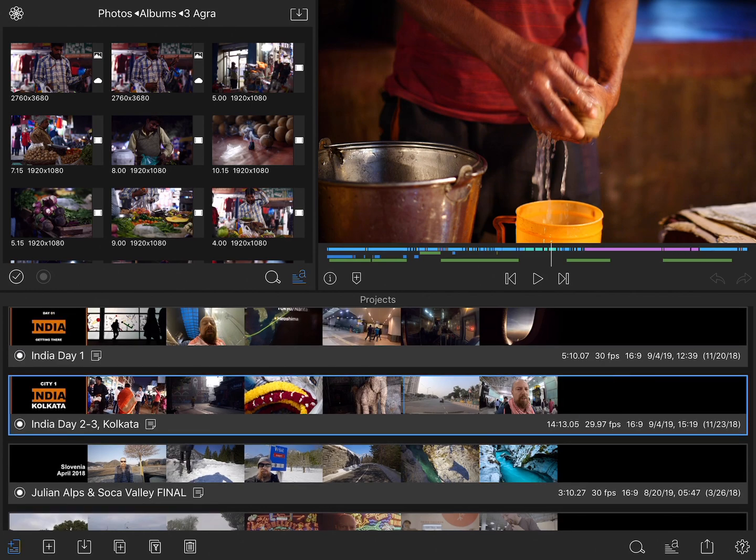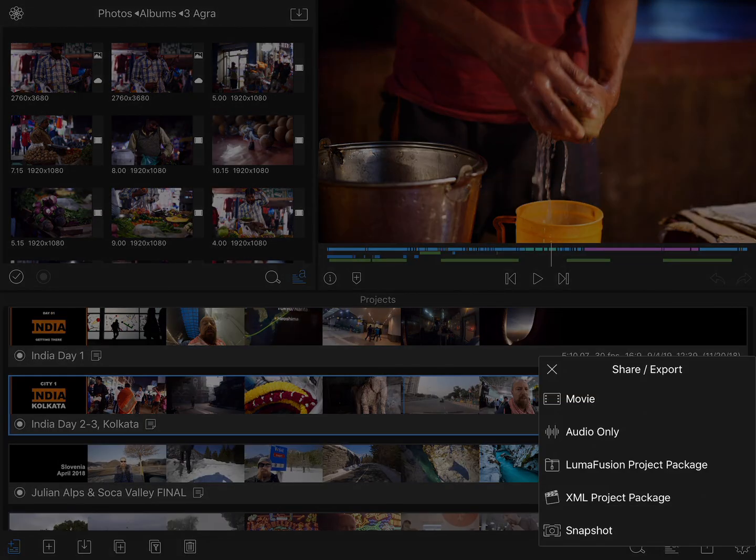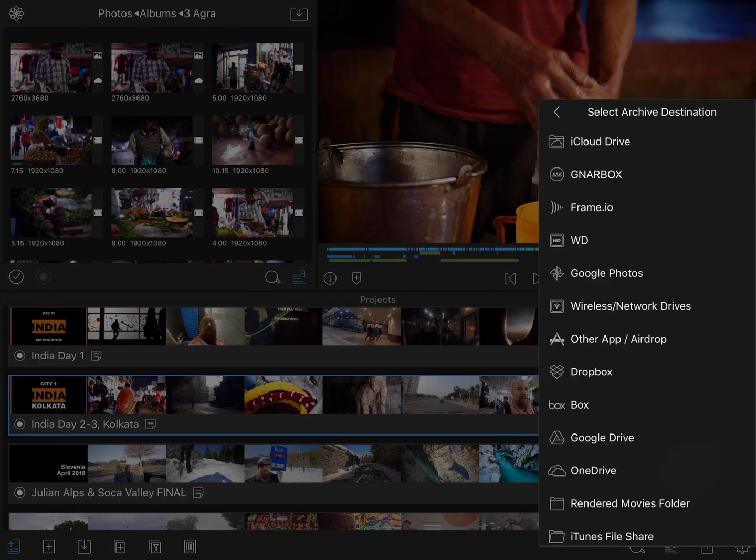To do that, simply select the project that you want to archive, and then in the lower right corner, tap the Share button, and then tap on LumaFusion Project Package. From here, you can choose a destination for the archive.